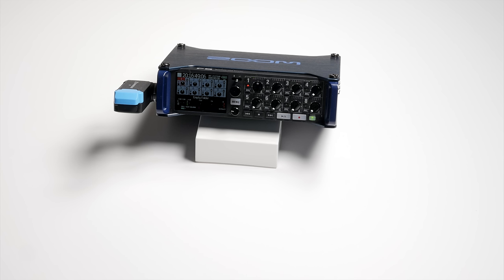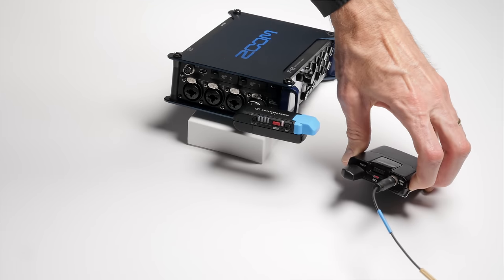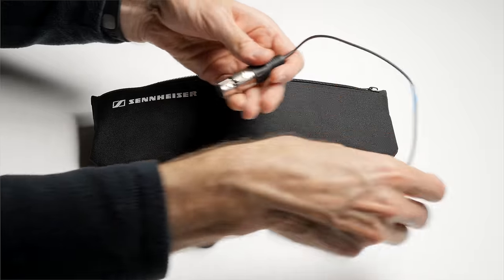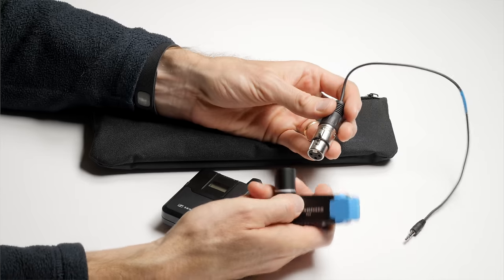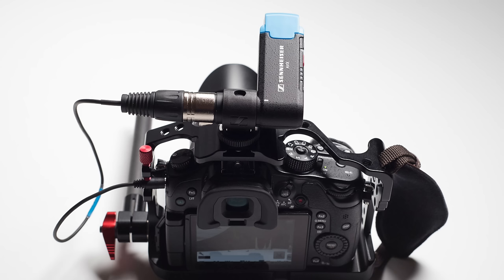Can you record with multiple AVX kits at the same time? The answer is yes — you can use up to eight of them simultaneously in the United States, and in Europe up to 12 simultaneously. The AVX receiver has an XLR output, so you can plug it directly into professional-level cameras or into a proper XLR-based field recorder. It also has an XLR to 3.5 millimeter adapter, so you can record into any camera that has a 3.5 millimeter microphone input.